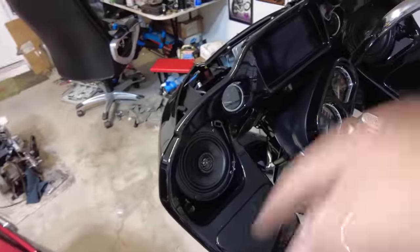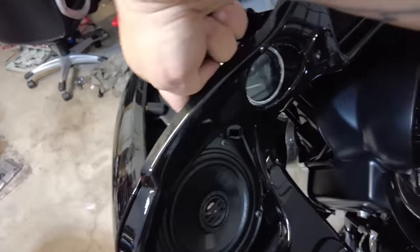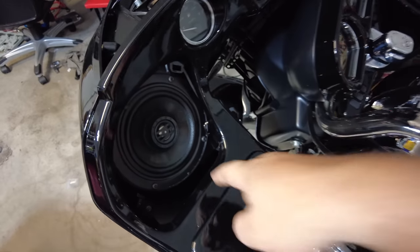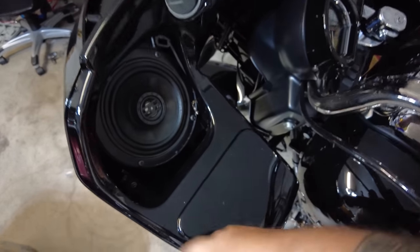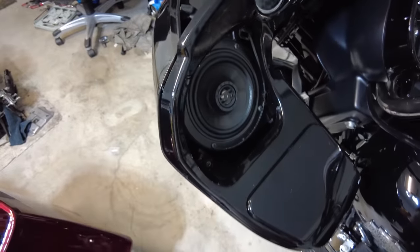I popped out the speaker grills. You don't push from this side — you push from this side. Pop it out from the back, grab this side. There are teeth on little clips that pop out of here. If you pull it from this side, you could break the little retaining piece. So pop it out on that side.